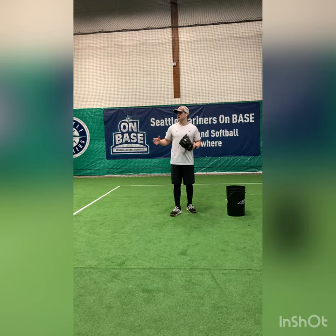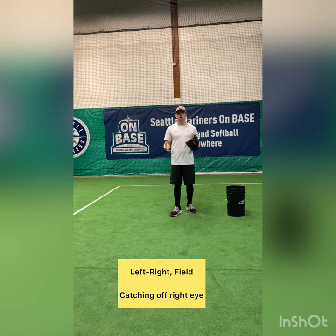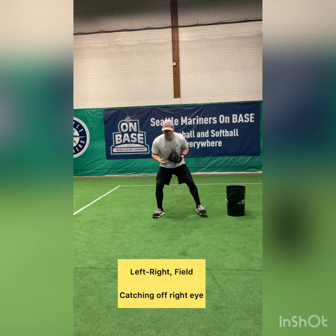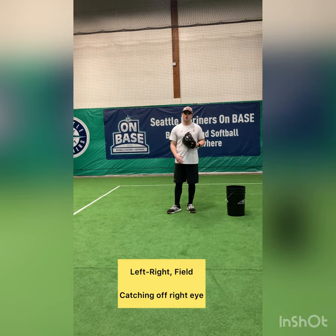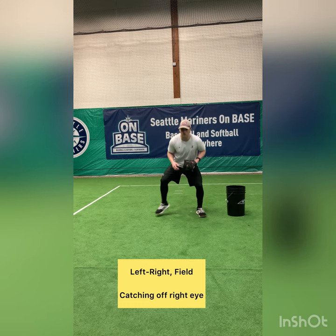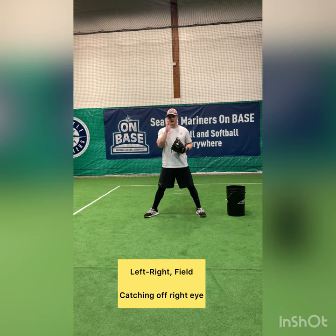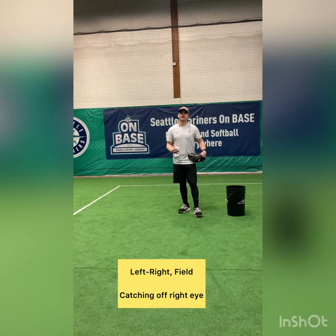As a second baseman, second base is to our right. For that reason, our footwork is going to work left-right, as opposed to a typical right-left field. Because second base is to our right, our last two steps are left-right. And for that reason, we want to ideally catch this ball off our right eye.